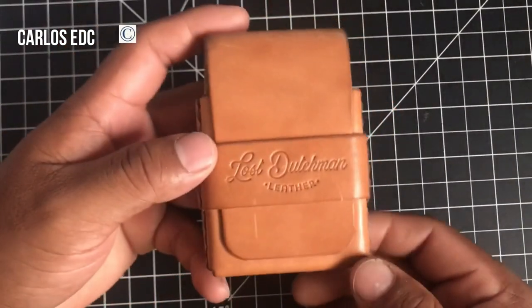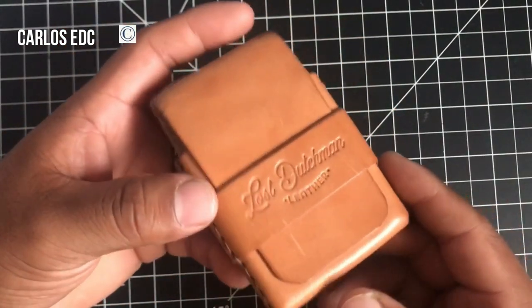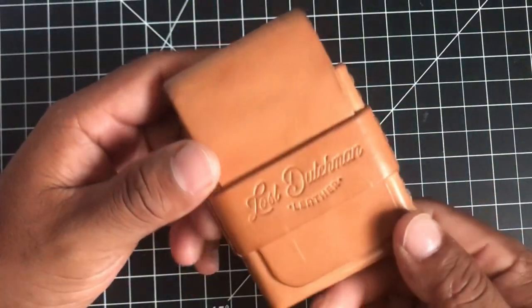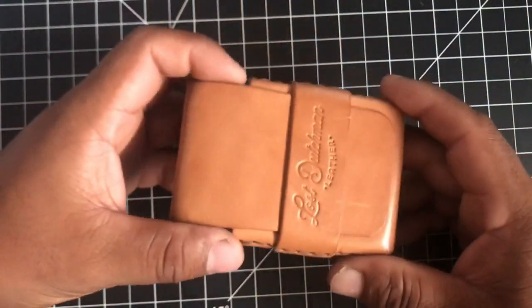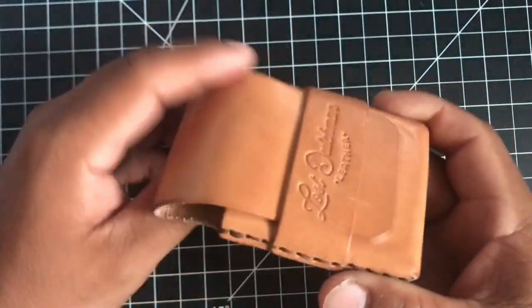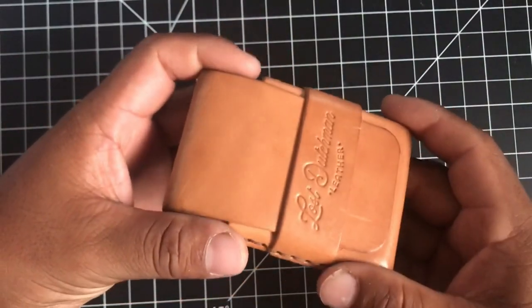Hey guys, it's Carlos EDC back with a leather wallet review. This is actually a card holder made by Lost Dutchman Leather. He's a cool guy here in Arizona, Mesa actually. And he is currently sourcing all of his leathers in the U.S.